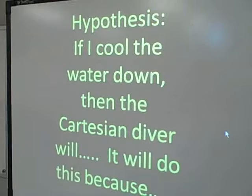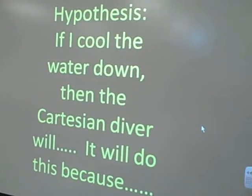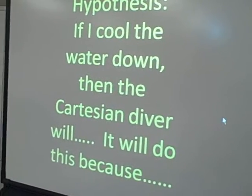Hypothesis: if I cool the water down, then the Cartesian diver will — you need to finish that.